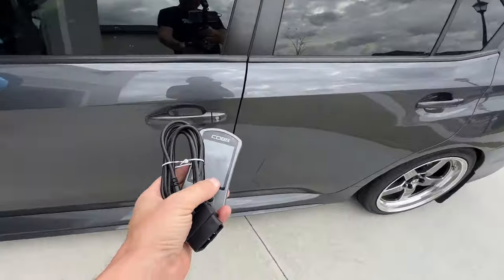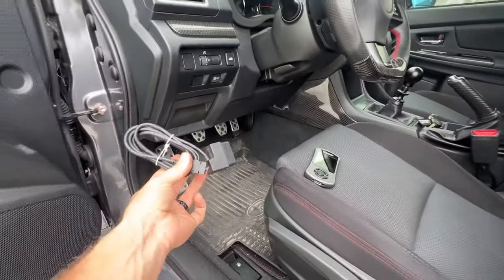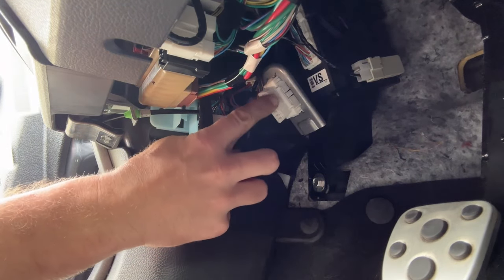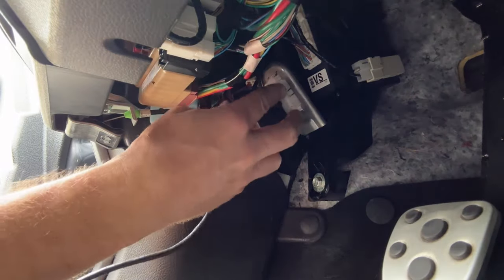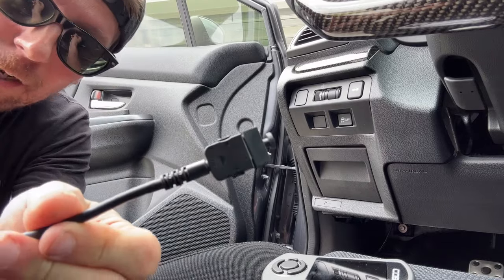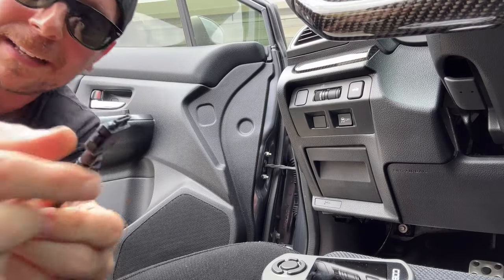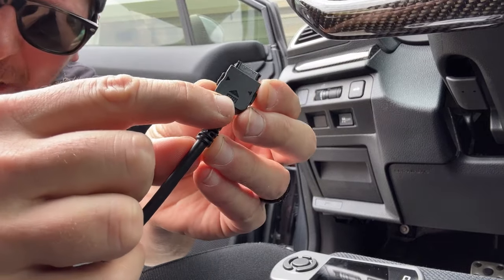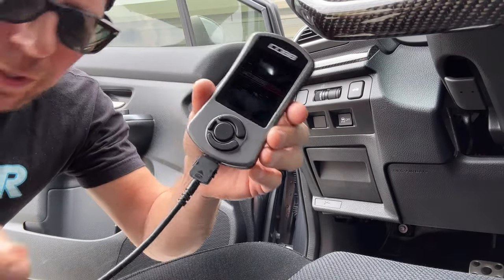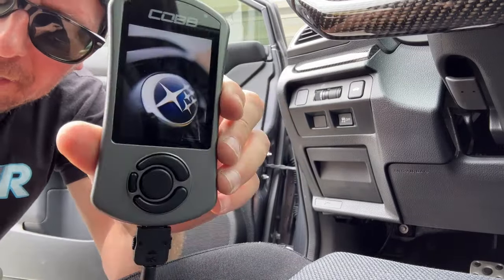Next, take the Accessport and OBD2 cable, hop inside the car, and hook the cable up to the vehicle and then to the Accessport. What you're looking for is the white connector right up under the driver's side of the dash. Plug in the OBD2 plug just like so. Once the OBD2 port is plugged in, access the other side of the data link cable, remove the rubber topper to access the pins — there is a triangle marker on the clip that goes on the front side of the Accessport. You'll actually hear it snap in, and then the Accessport should come alive.